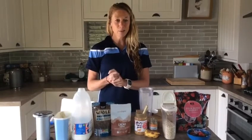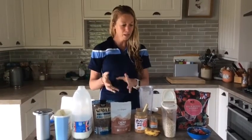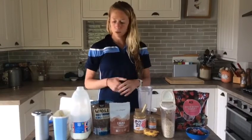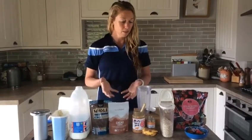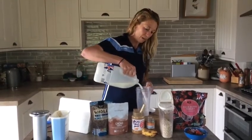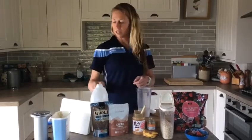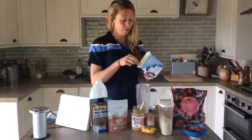So today, really simple, we're going to make a recovery smoothie. You can be quite adventurous or selective with what you put in this, but the basics need to be milk — you need to put that milk in, however much you're going to make. Martin's just done his run, so he's waiting upstairs patiently for his recovery smoothie.